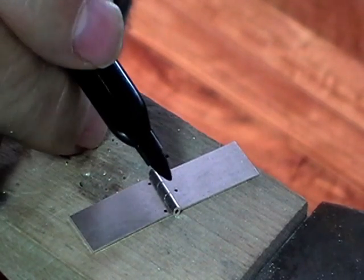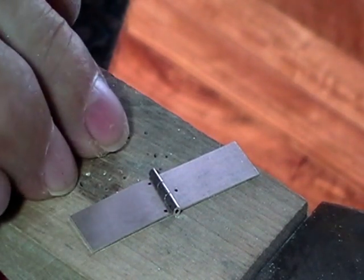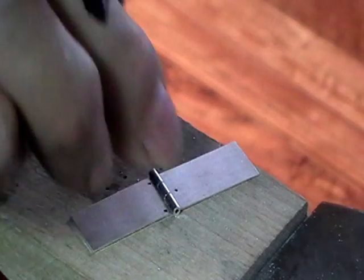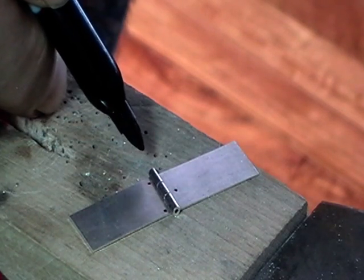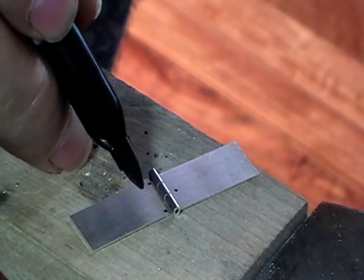Now you can see how this tubing is sitting proud because I've got it on a flat surface. What I will do is take a piece of charcoal and cut a groove half the diameter of my chenere so that the tubing will sit equally spaced on the metal.